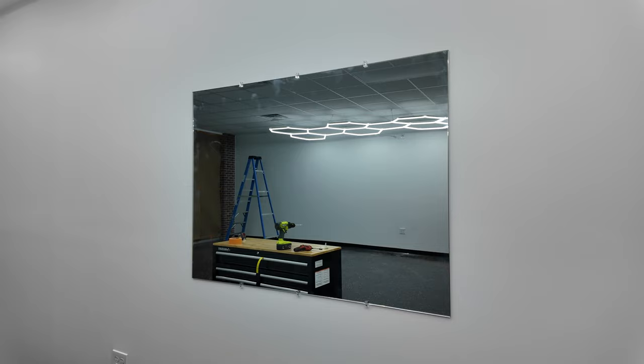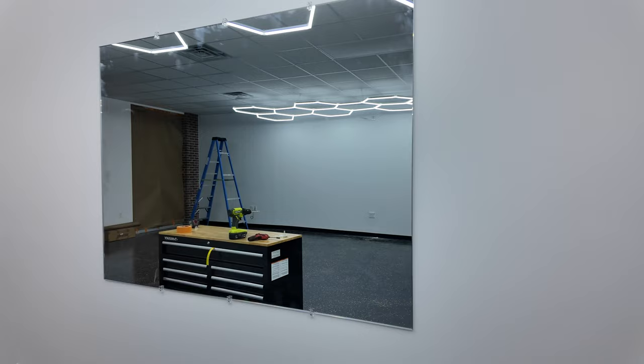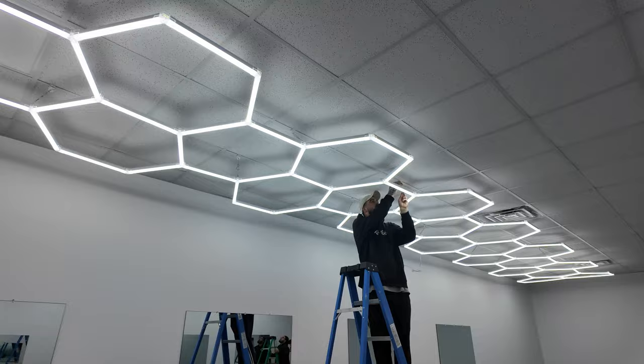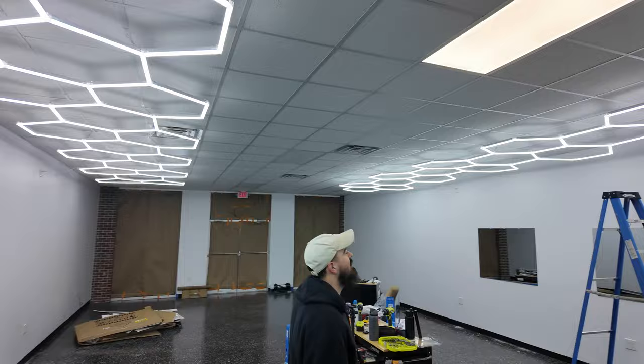Mirror number one is up, though it didn't go exactly as planned - the mounts had to come away from the wall a bit, so it was more difficult than expected. We're doing them one by one. All mirrors are up now and we just raised the lights a little tighter to the ceiling. JT is fixing a couple to make them flush. These are some of the guys who are going to be working here - JT and Levi. Now I'm going to start hanging some TVs.